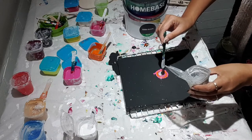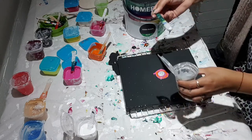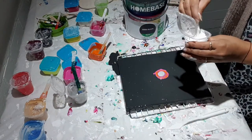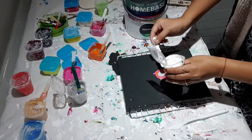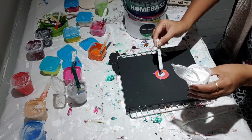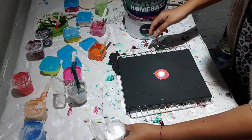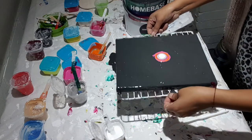So I've got all my paints laid. Now it's time to put some activator. And I'm going to give it a glow.